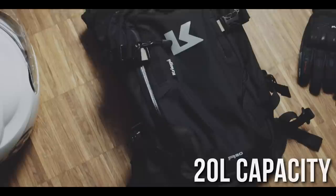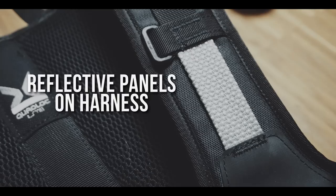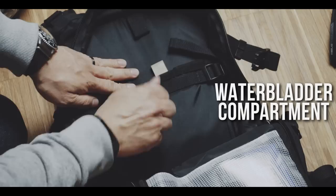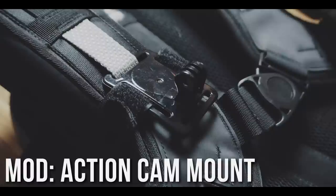20L capacity. 1000D Cordura on base and harness. 420D nylon ripstop construction. Krieger's Quad Lock Light Harness System. Reflective panels on harness. Top loading main compartment with YKK water resistant zippers. See-through inner compartment and a water bladder compartment compatible with an optional bag protector. Quick access compartment in the front. I also modelled this bag with a bike light, a Life Behind Bars Houdini pouch, and an action cam mount. This is basically just the boring stuff — the specs that you can see from the website.